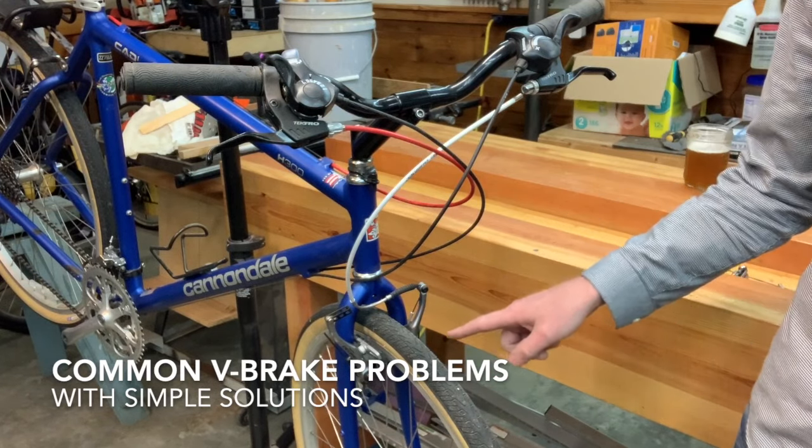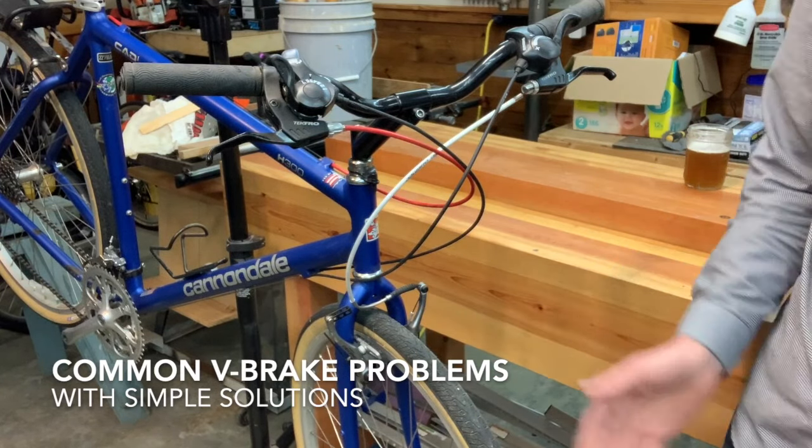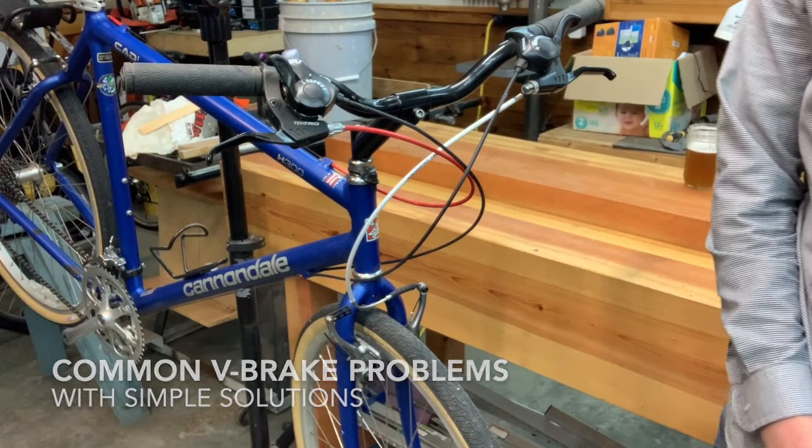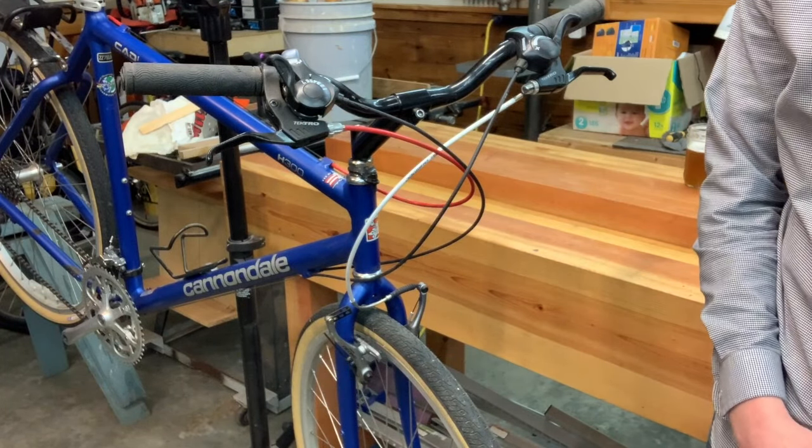So this is a set of Shimano V-brakes. They are shaped like a V. Sometimes these are called linear pull brakes — that might actually be the Shimano trademark term.